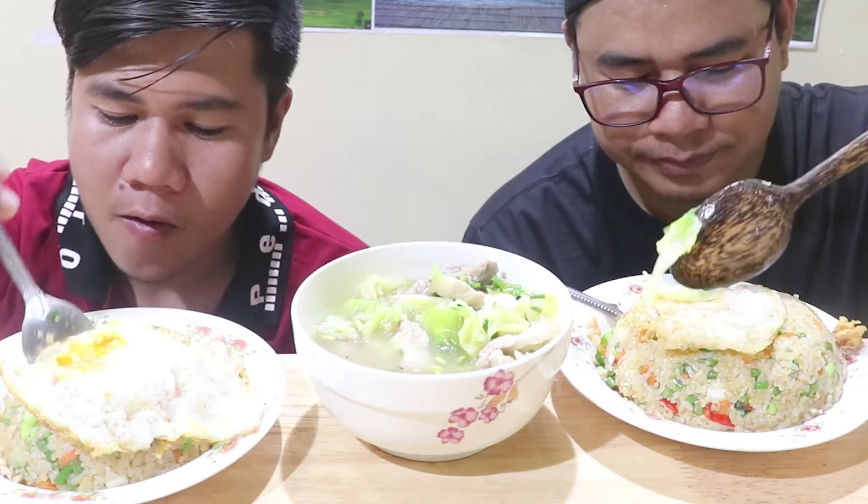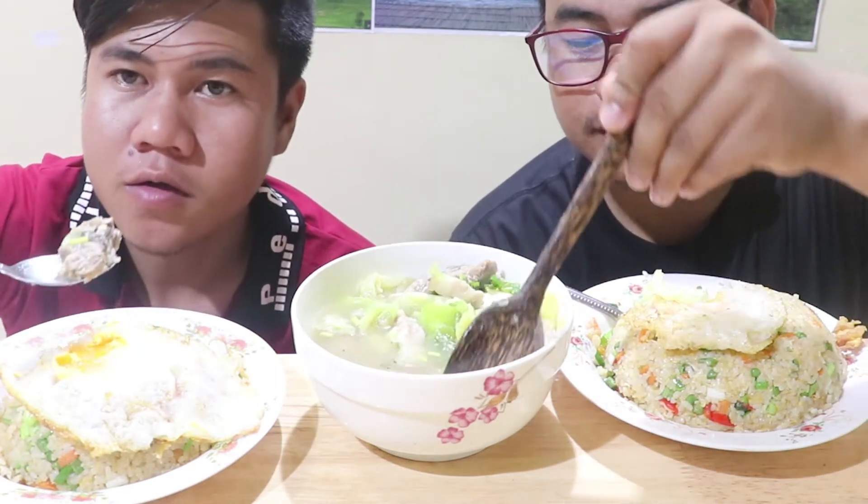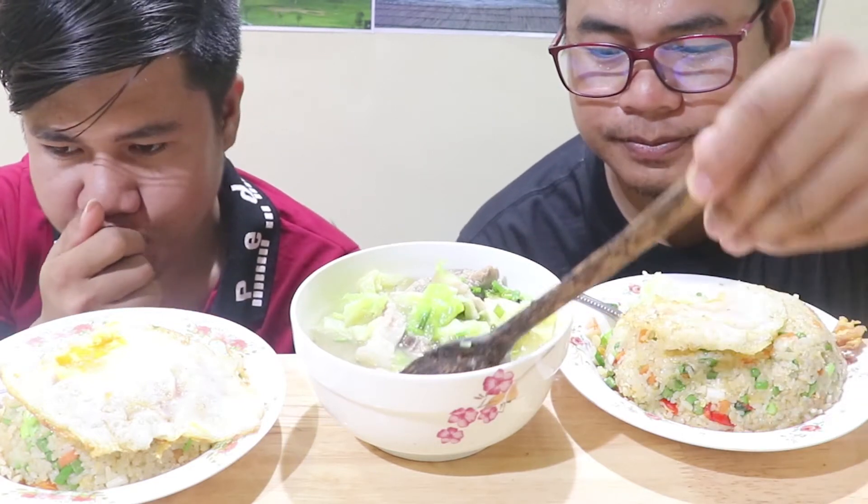It's so delicious. I'm going to put in the sauce. I'm gonna put more of it.